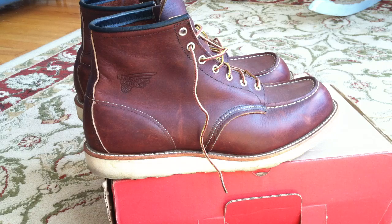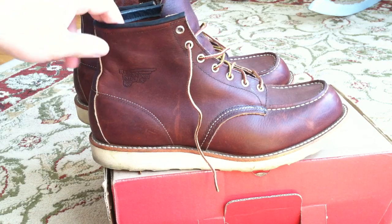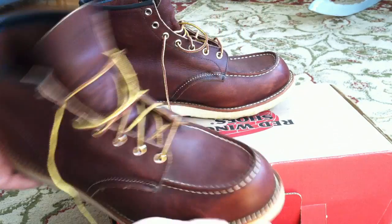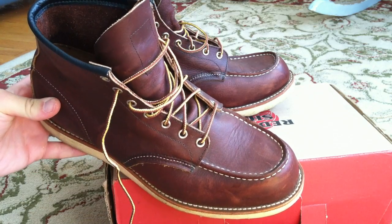So basically you've got a boot traditionally constructed, designed 60 years old, that's held the test of time. It's backed by a company that intends and wants its consumers to continue to maintain and keep up these boots. They have an amazing, basically a remanufacturing process — if you wear your soles enough that you need them reconstructed, or if you want the leather refinished, you can bring them back to Red Wing for a pretty reasonable price and get them totally rebuilt and restored. This is a relatively rare level of service in the world of shoes.